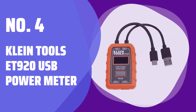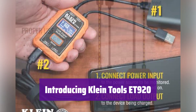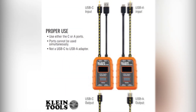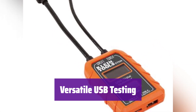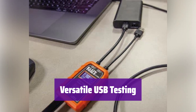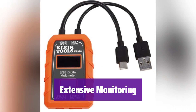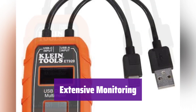Number 4: Klein Tools 8920 USB Power Meter. This versatile meter is designed for testing USB-A and USB-C ports, perfect for anyone who needs to accurately measure voltage, current, and more. It tests voltage from 3 to 20V DC and current from 0.05 to 3A USB-A and 0.05 to 5A USB-C, covering most standard USB ports including Qualcomm Quick Charge ports. Continuously monitor voltage, current, capacity, energy, and resistance for up to 1,000 hours.